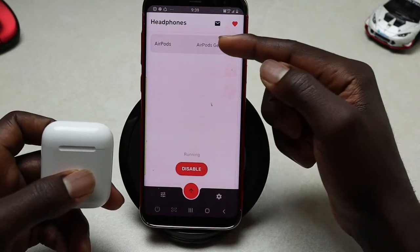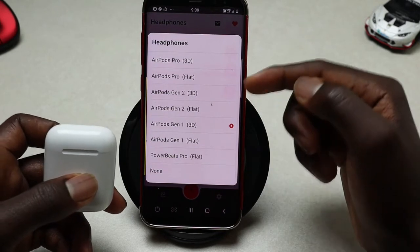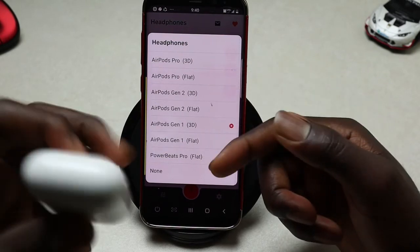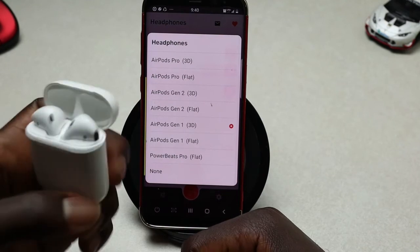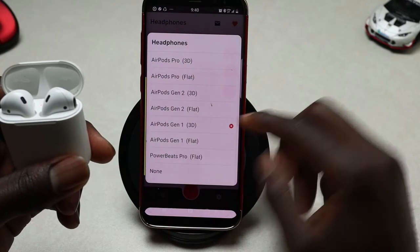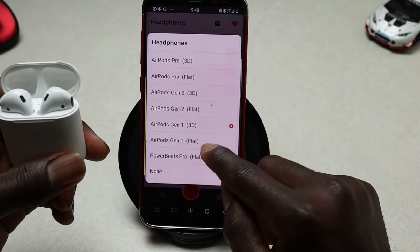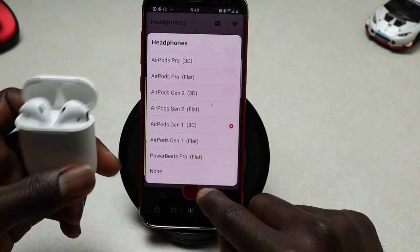You can tap on that and then choose the generation or the kind of AirPods that you have — we have AirPods Pro 3D, AirPods Pro flat, and others. I'm using AirPods Generation 1, and you can choose either AirPods Generation 1 3D or flat. I'll go with 3D.